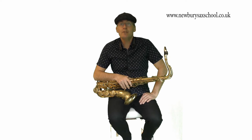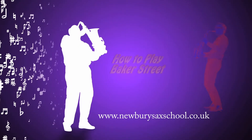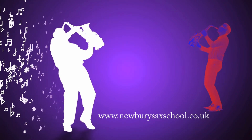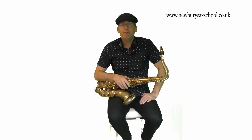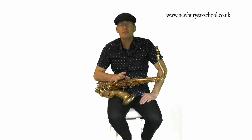Hi, welcome back to the Newbie Sax School. My name is Simon Currie and we're going to show you how to play the notes to the intro to Baker Street for tenor saxophone. I'm going to give you a demonstration of how the tune will go for tenor. And here it goes.